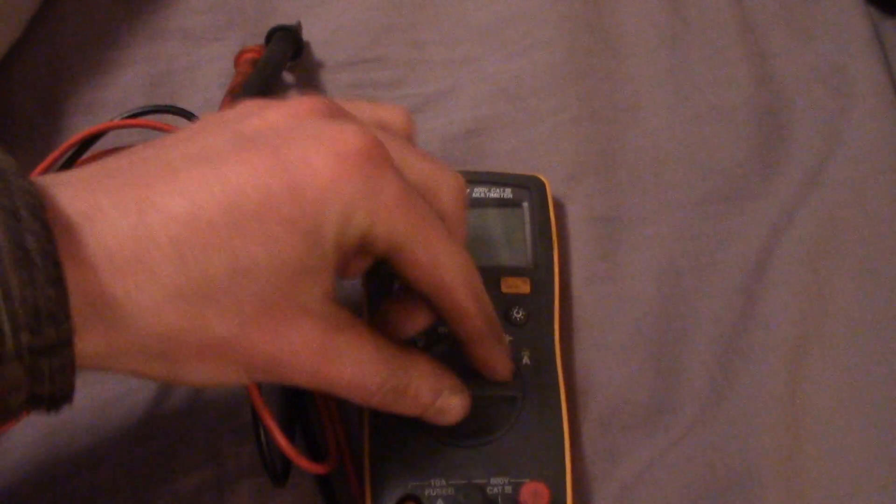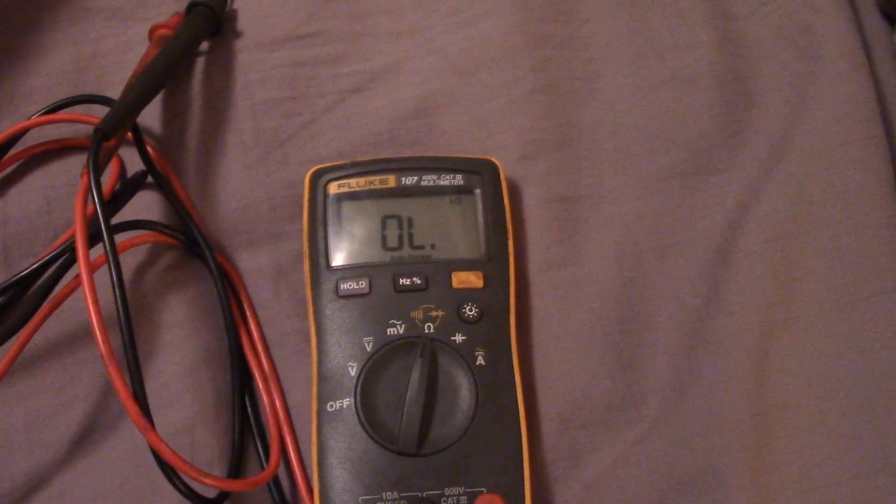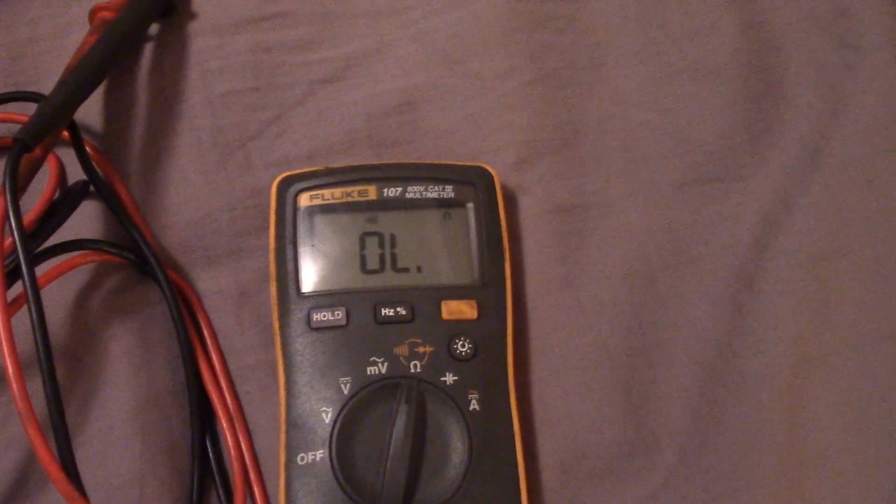Let's take a closer look at it. Here we have a Fluke 107 multimeter — I'm going to put it on the continuity setting. If I just touch these two probes together, you get a beep. You can see those are the metallic fibers in the sheet — and I hit a connection right there.